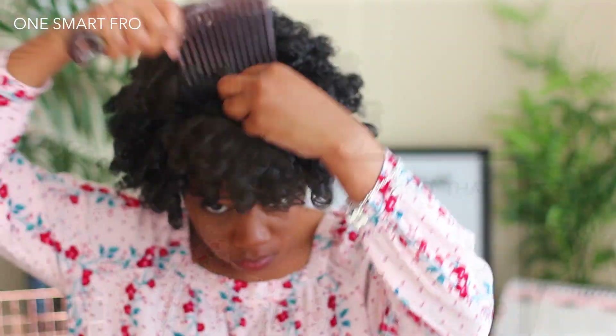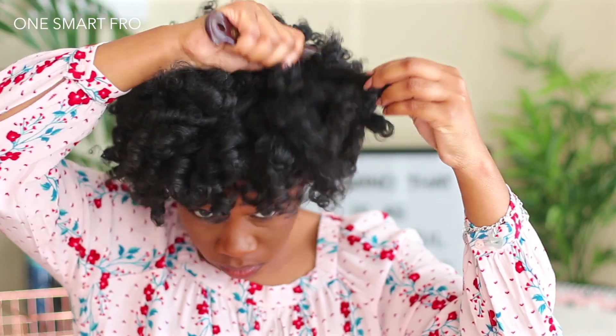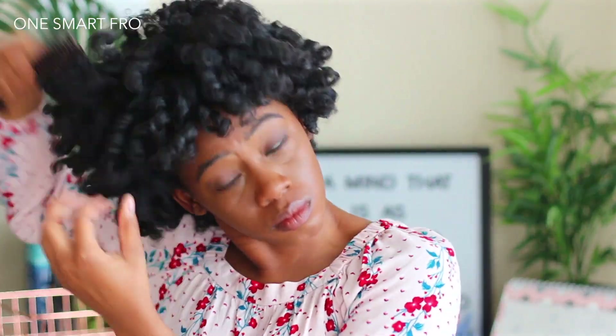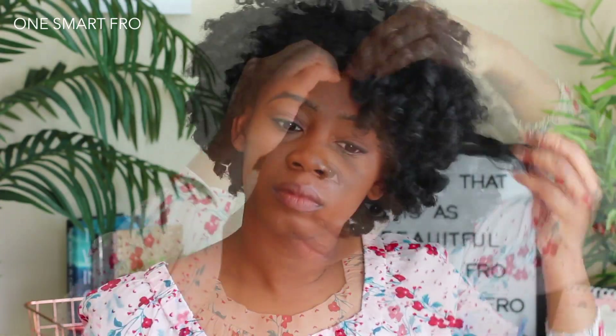Just separating and fluffing and then picking my hair is going to definitely shape it up. It's going to fall a little bit throughout the day. I'm going to take my comb and fluff my hair, picking out the roots until I get it to how I like it. I went pretty ham with the fluffing because I didn't want it to be so tight. Then I went ahead and bobby pinned the side of my hair — and this is my perm rod set!